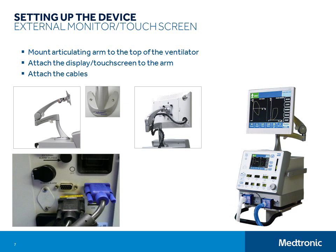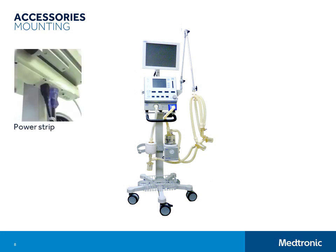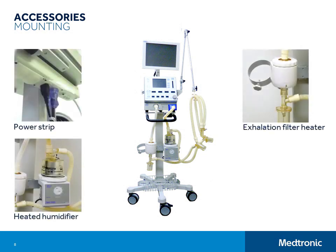Both the flat panel display and the touch screen have cables that connect to the VGA port on the rear panel of E360 using a 15-pin male connector. When connecting the external touch screen to the T model, you will also need to connect the 9-pin female RS232C cable from the external touch screen to the COM1 port on the rear panel of the ventilator. At this time, go ahead and attach any other accessories you plan to use like a power strip, a heated humidifier, an exhalation filter heater, or E-cylinder holder.